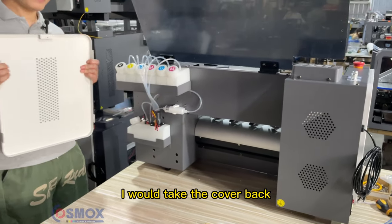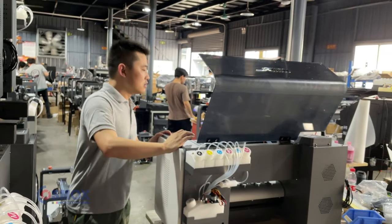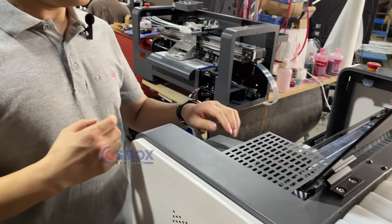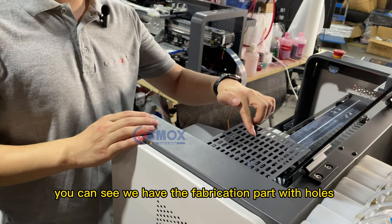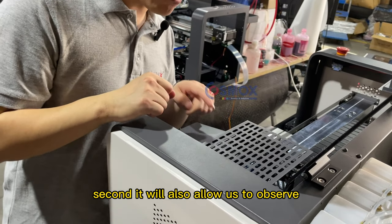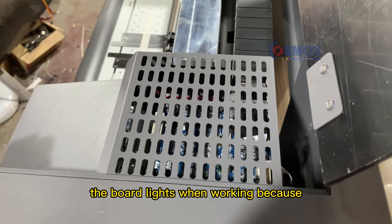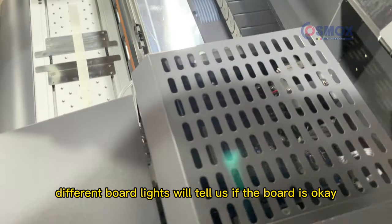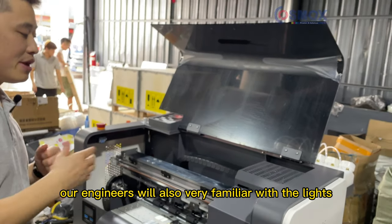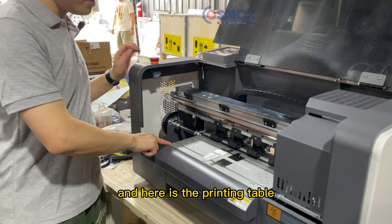Putting the cover back is also very easy. From this part of the printer you can see the fabrication area with holes. First, this protects the board when printing. Second, it allows us to observe the border lines — different border lines tell us whether the board is okay or has an issue. Our engineers are very familiar with these lines and can tell immediately if something is normal or not.